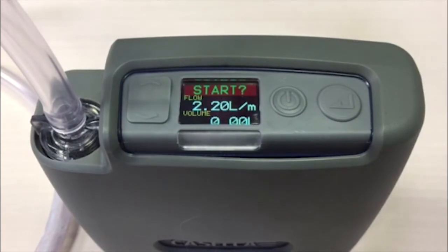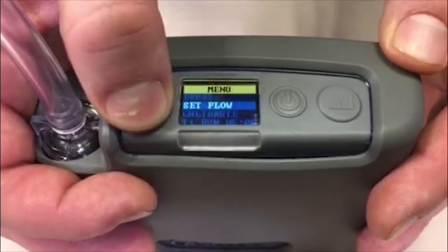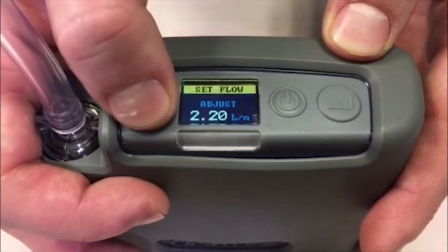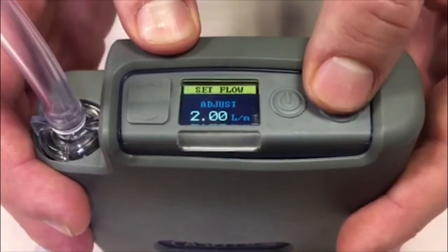To set the flow required on the pump, press the down cursor to access the menu. Select 'Set Flow' and set the desired flow rate. In this case it is 2 litres a minute for this inhalable sampling head.